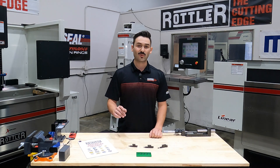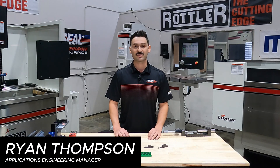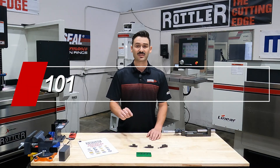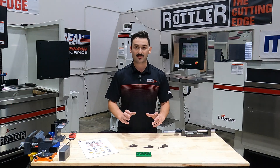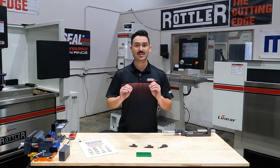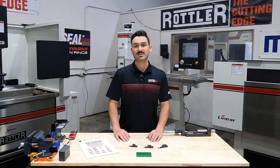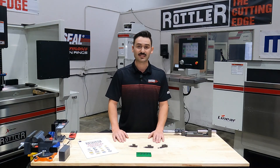Hey guys, and welcome to another Rottler Tech Tips series. I'm Ryan, the Applications Engineering Manager here at Rottler, and today's topic is cylinder boring — specifically what inserts are available, what options we have, the feeds and speeds, some of the data, what we can do in terms of programming our machine controls. All of that's going to be covered here, so stick around and we'll walk you through the basics.